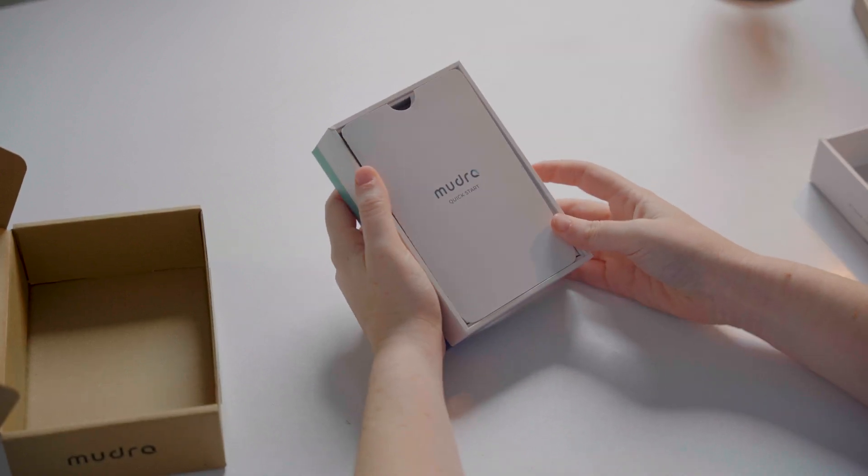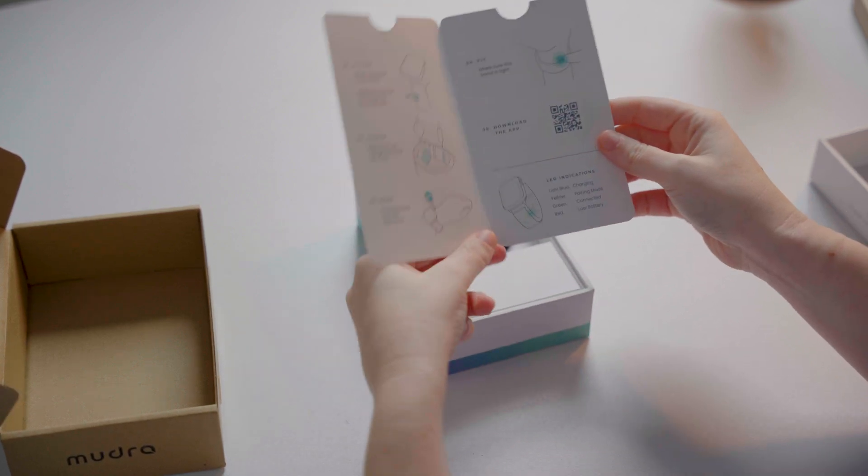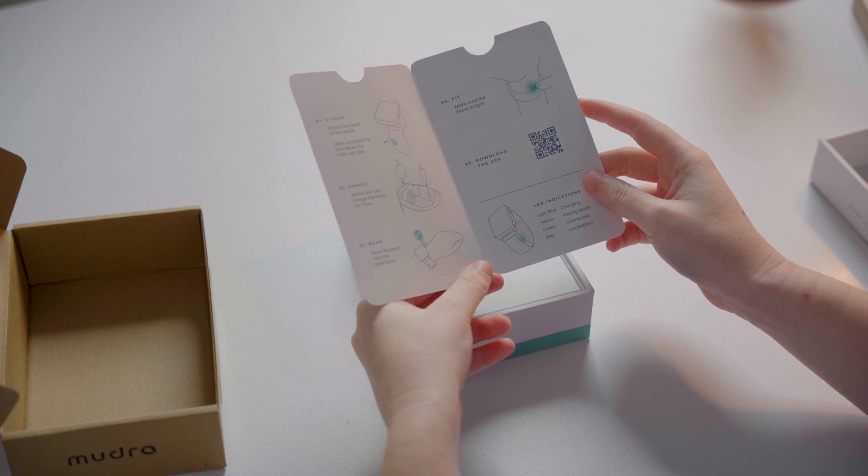The first thing you'll see inside is the instructional leaflet. Inside this leaflet, you will find useful information about how to properly attach, wear and charge your band, along with information about what the different LED light indicators mean.